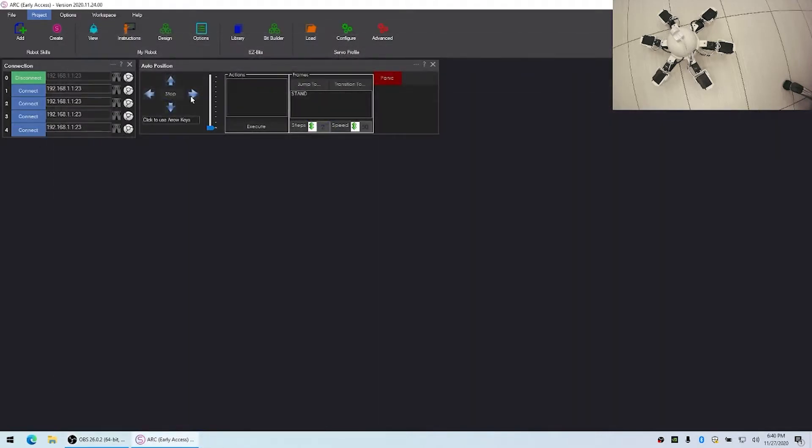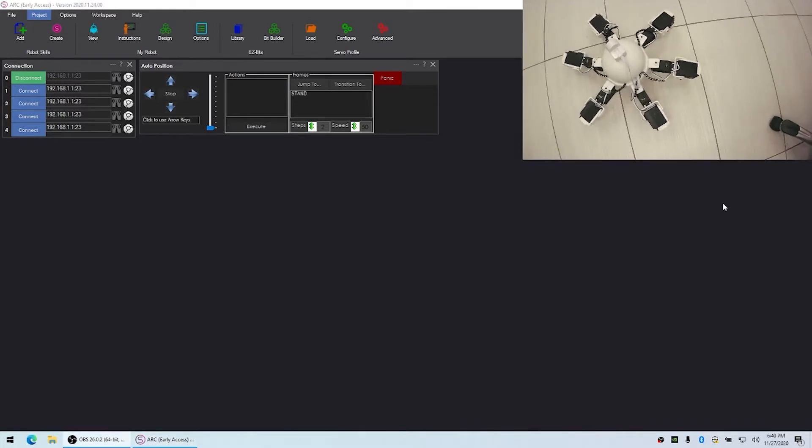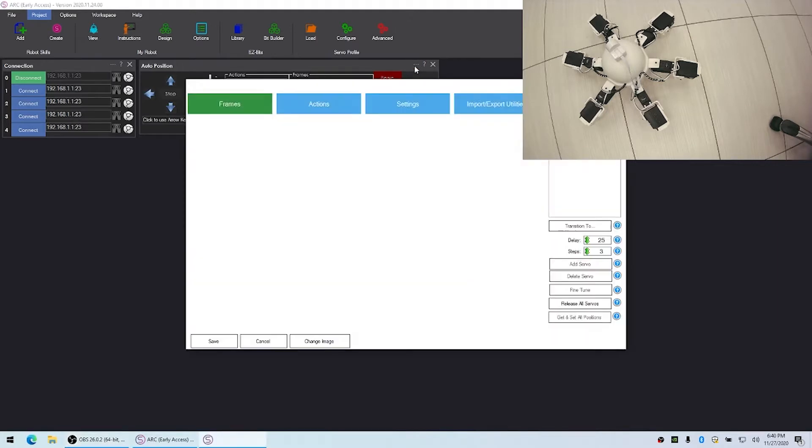You'll notice it has joystick controls on it and a speed control as well. This will allow us to control the movements of the different frames and also the speed. So what we'll first want to do is edit this control.